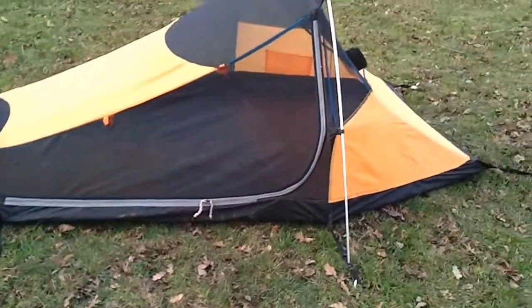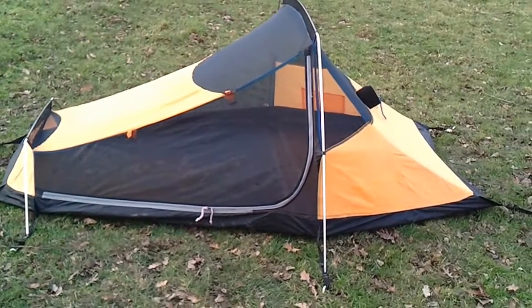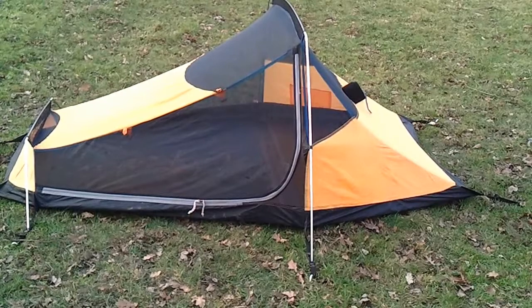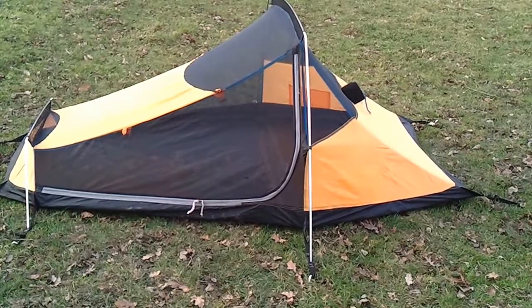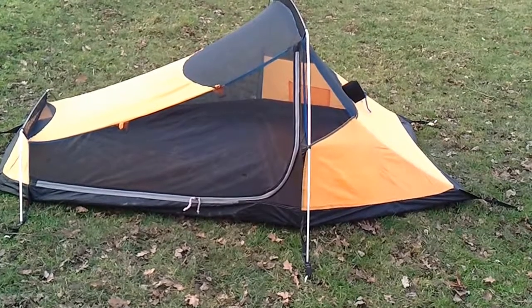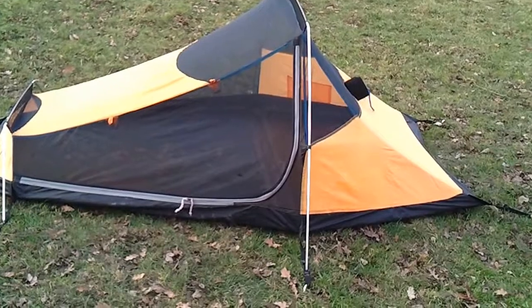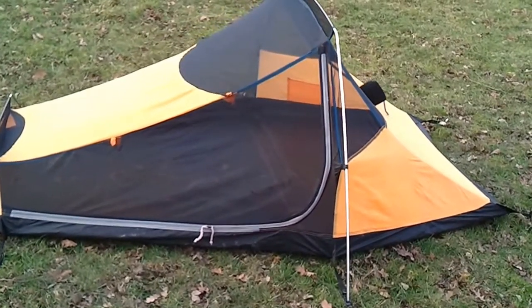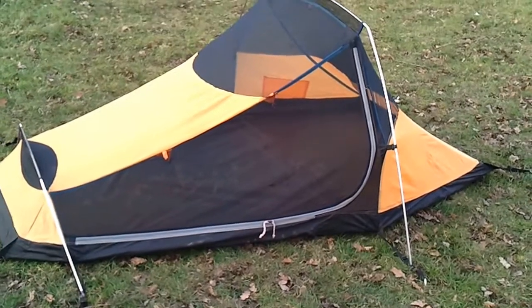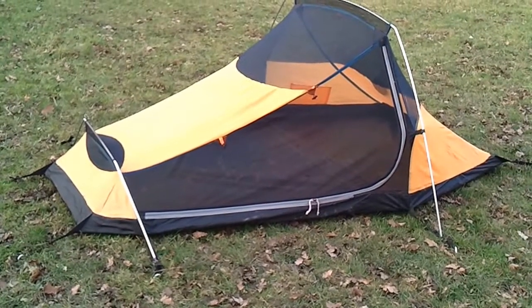So I just wanted to show you the inner of the Trek Light 200 — not a bad little inner. Just put it up on a nice sunny day, plenty of ventilation, plenty of scope to have a look around. Like I say, there's nothing better than lying down in there on a summer's evening, staring through the netting at the sky, and all the midges and other bugs can't get you anyway. Thanks — Pilgrim Chris here, see you soon.